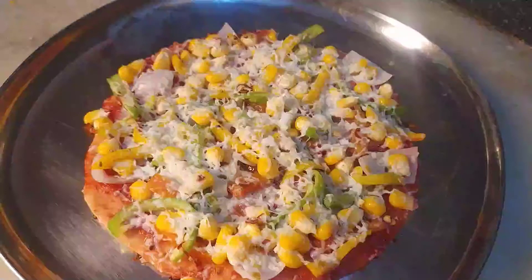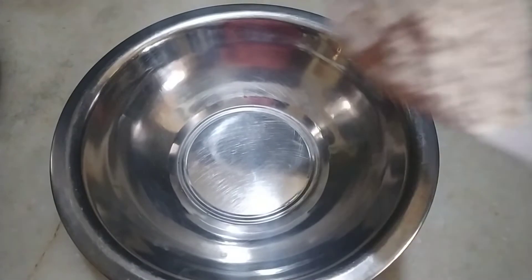I am going to show you a yummy yummy pizza. I am going to prepare the pizza for the first time.